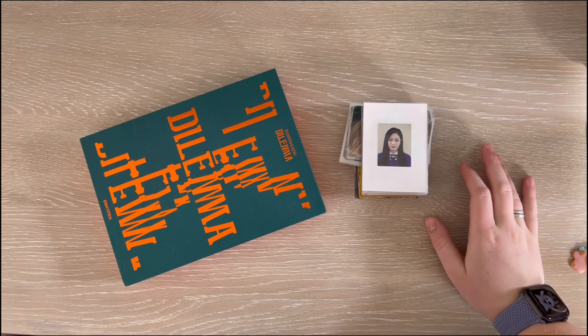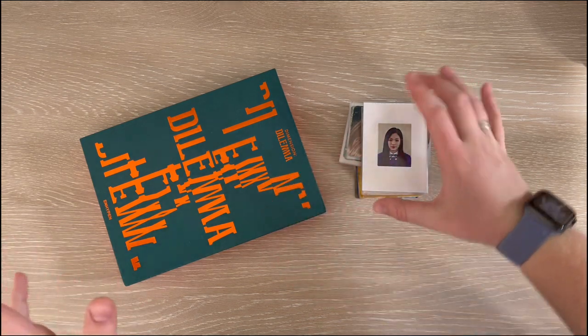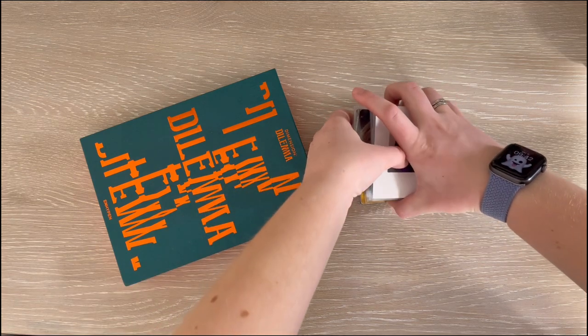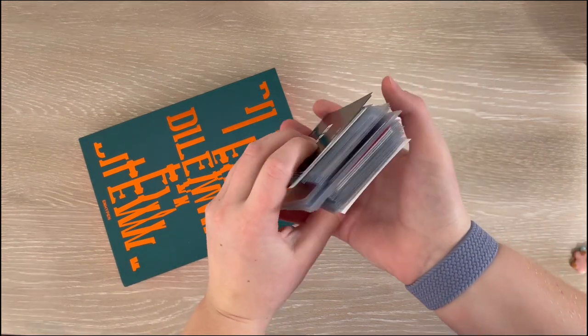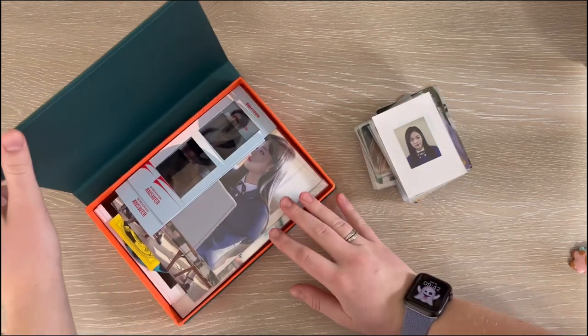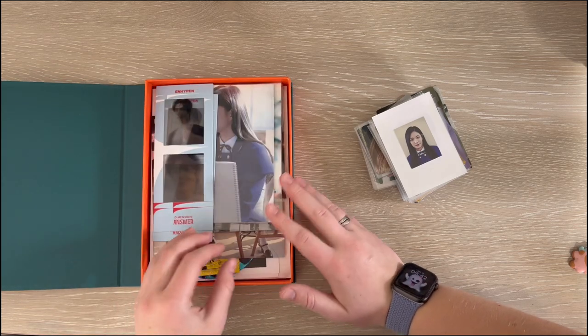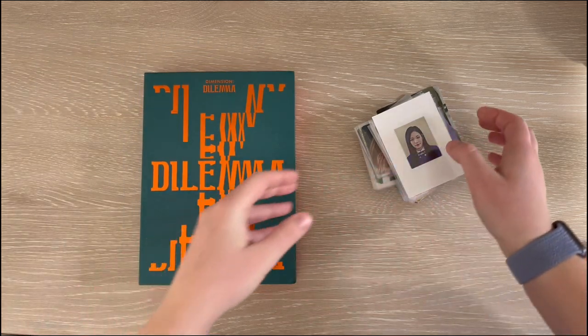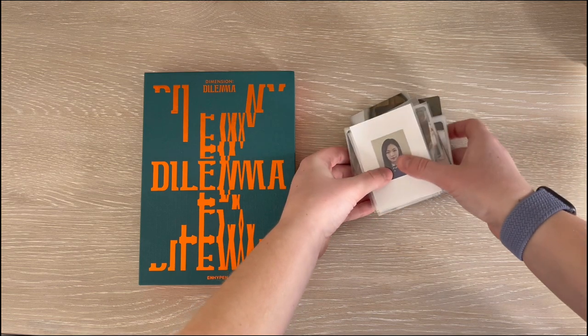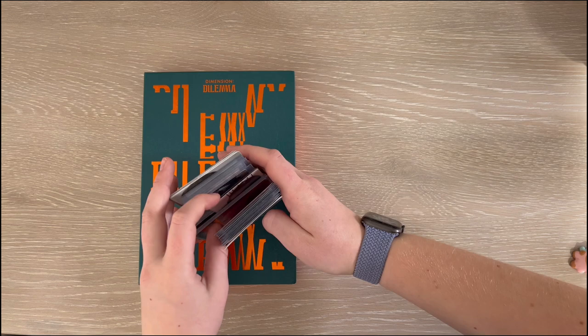Hello everyone and welcome back to my channel! Today we have a really chunky stack of photo cards that I desperately need to put away because I do not want them sitting on my desk anymore, and also quite a few bigger inclusions. So let's pretty much just hop right into it.